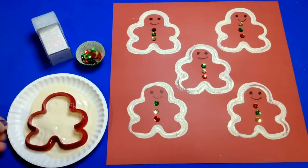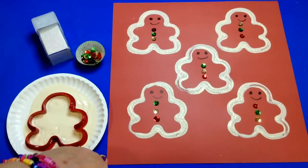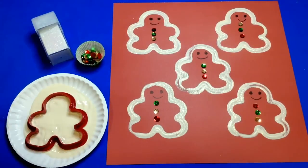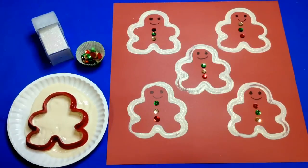You just need to have construction paper, colored cardstock paper, a gingerbread cookie cutter — I just purchased mine from Walmart — some white paint or whatever color paint you choose to use. You don't have to use white, so you can choose your colors.